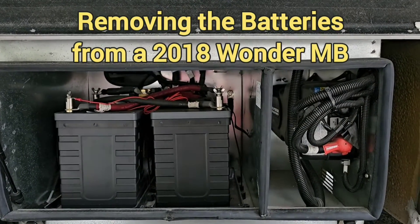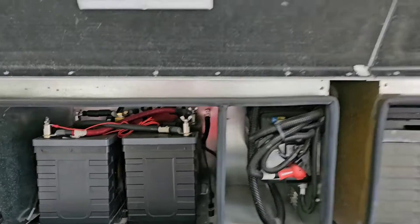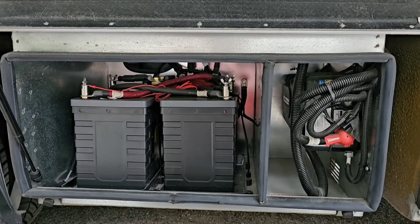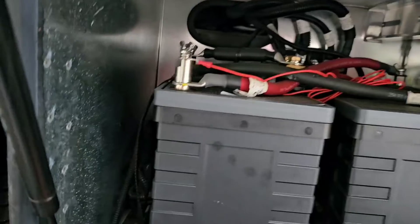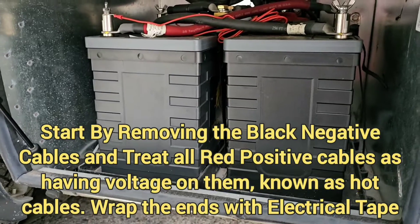This is a 2018 Wonder Murphy bed. They have two compartments at the door — this one is for the batteries and the 1,000 watt inverter. Tyler has put in these Lion Energy Lithium batteries.